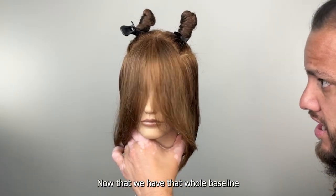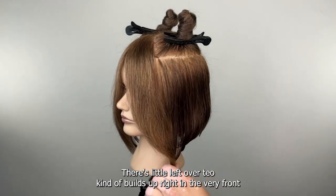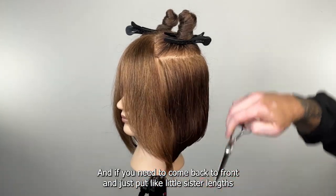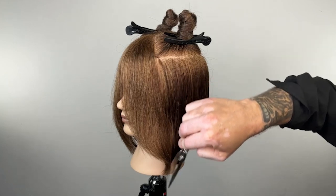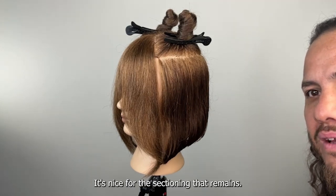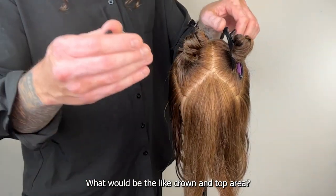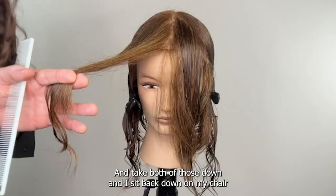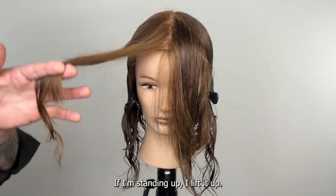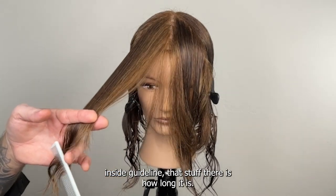Now that we have that whole baseline put in and that front fringe, you can see what ends up happening — this little leftover tail kind of builds up right in the very front and I like it; it blends in with all the rest. If you need to come back to front and just put in little connecting links, that's okay, but make sure that little piece resides a little bit longer. For the sectioning that remains — the two top sections, the crown and top area — take both of those down and I sit back down on my chair.